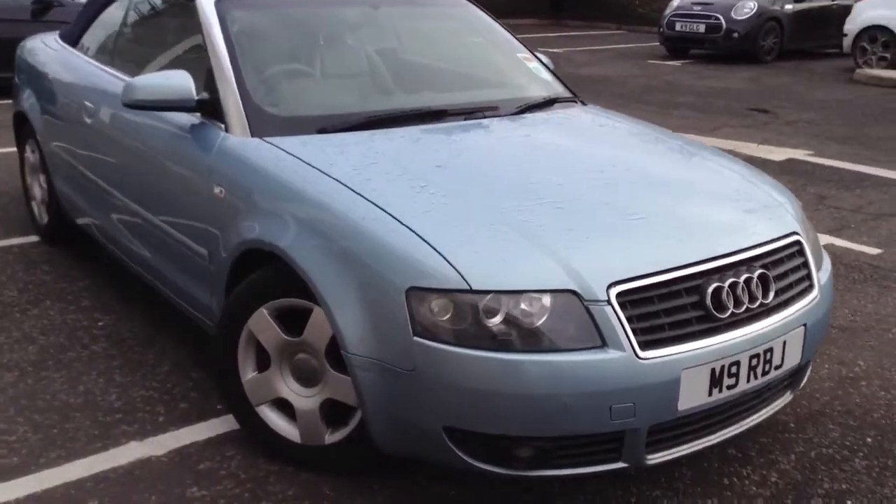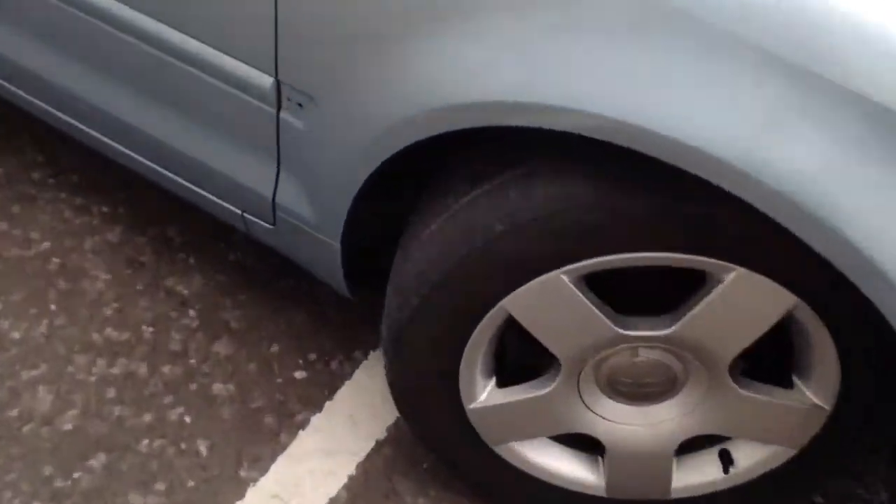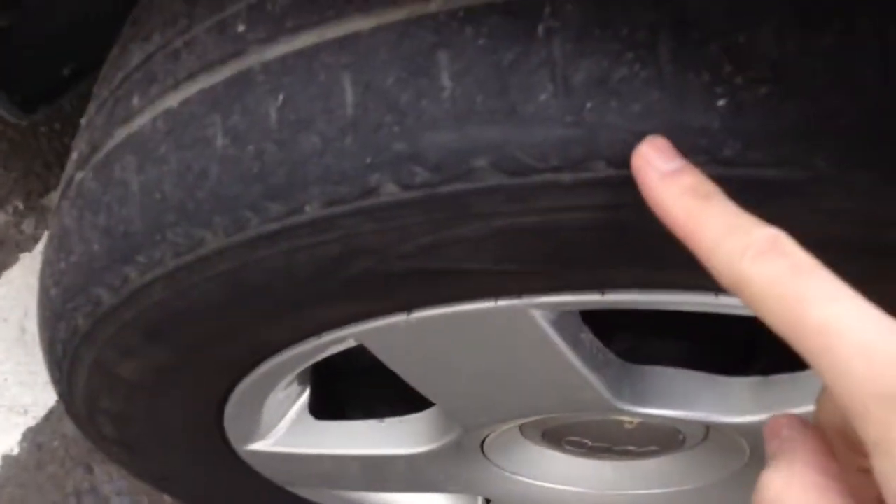Here we have a 2003 Audi A4 3 litre diesel convertible in blue, starting with the offside front tyre. Tread depth we're looking at around three to four millimetres there, with quite a bit of wear to the outer edge.